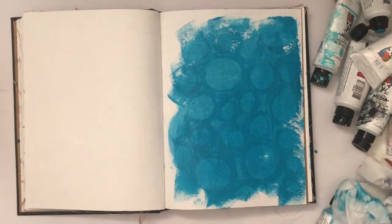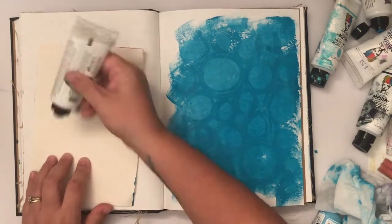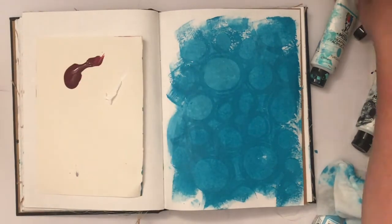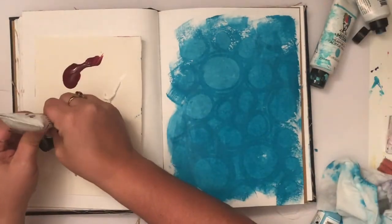While your paint is wet, lay your stencil down and use a wet wipe to rub away some of that paint, and as you can see you get a nice imprint of your stencil. It's one of my favorite starting points when you're trying to build up some layers.